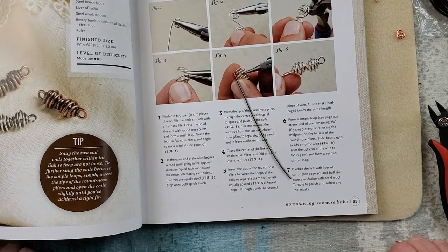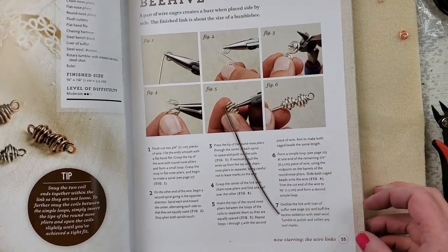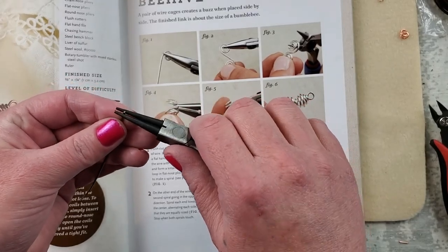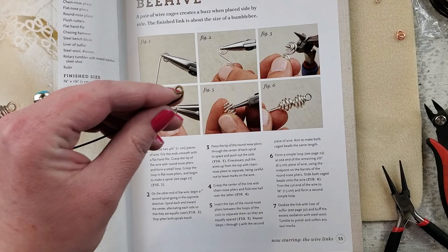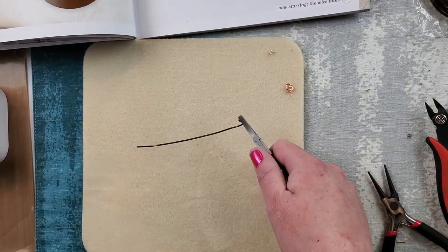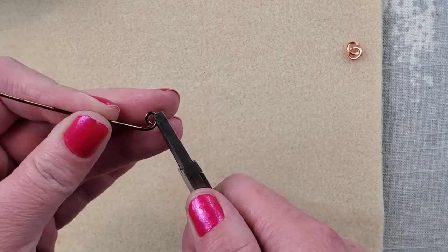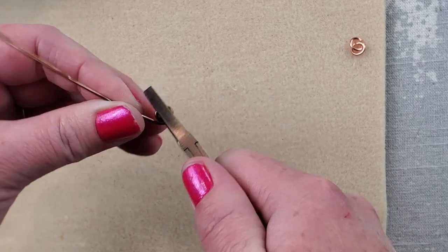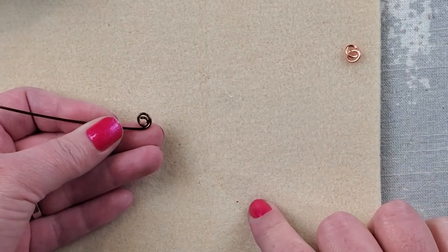Grasp the tip of the wire with the round nose plier and form a small loop, then grasp the loop with the flat nose and begin making a spiral. I've been making a lot of spirals so I feel pretty confident about this. Going to make a loop and then spiral it up — as they say about spirals, you're supposed to move the wire a little bit at a time.